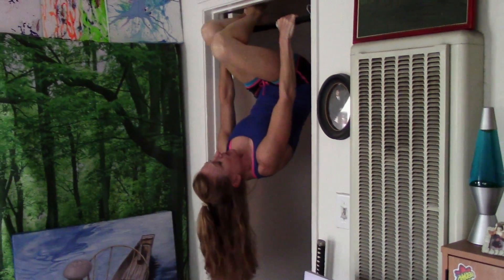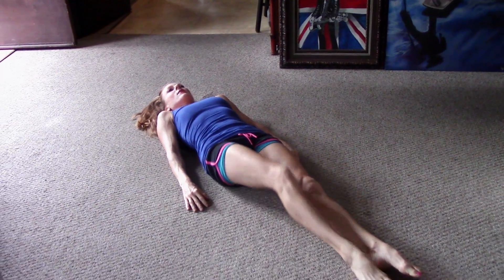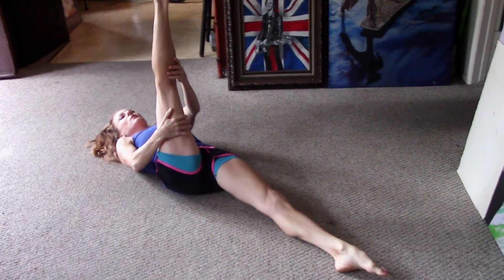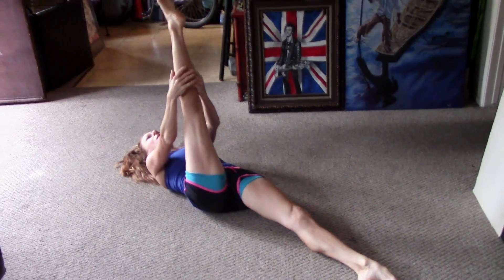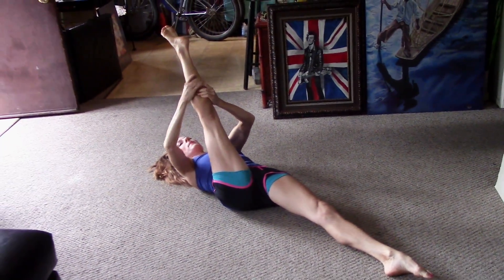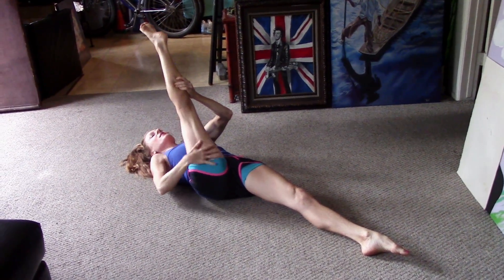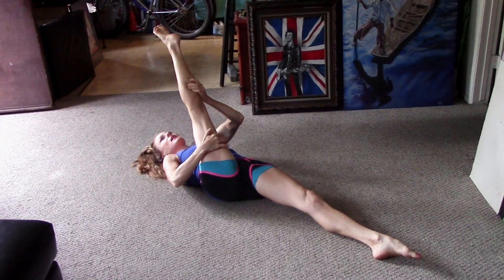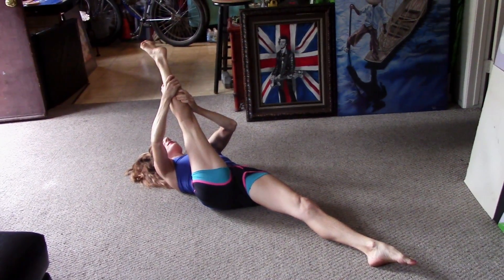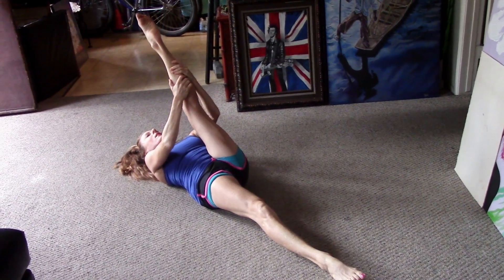The next stretch: lay down and give your hamstring a little stretch. Keep this leg straight, grab your calf, take a deep breath in, and gently pull — but keep your hips straight, try not to twist at all. This is connected to your back, so if you get these hamstrings loosened up it does a world of difference. I already feel better.